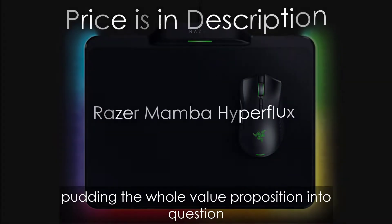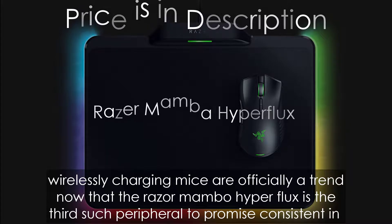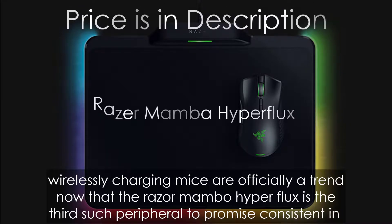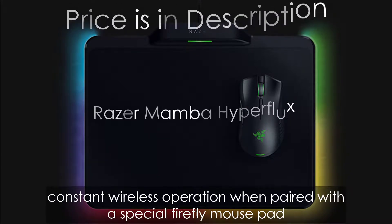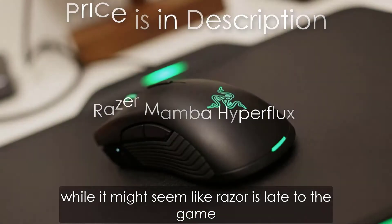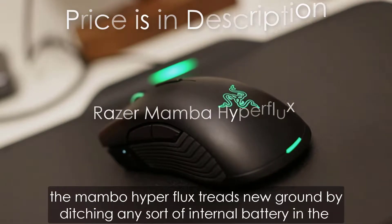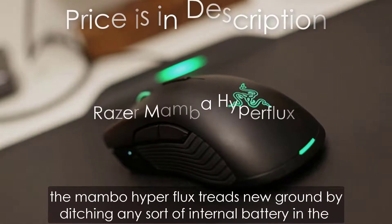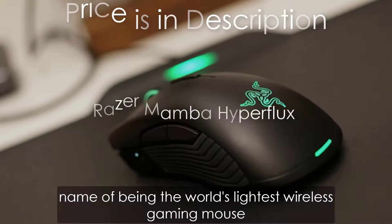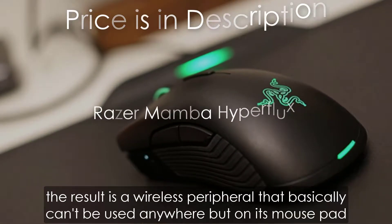Wirelessly charging mice are officially a trend now. The Razer Mamba Hyperflux is the third such peripheral to promise consistent and constant wireless operation when paired with a special Firefly mousepad. While it might seem like Razer is late to the game, the Mamba Hyperflux treads new ground by ditching any sort of internal battery in the name of being the world's lightest wireless gaming mouse.